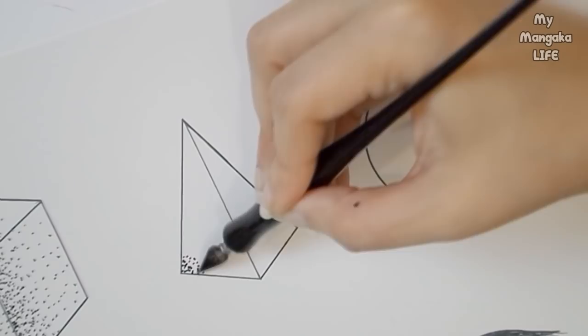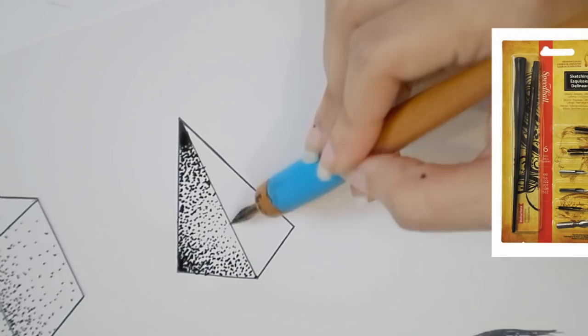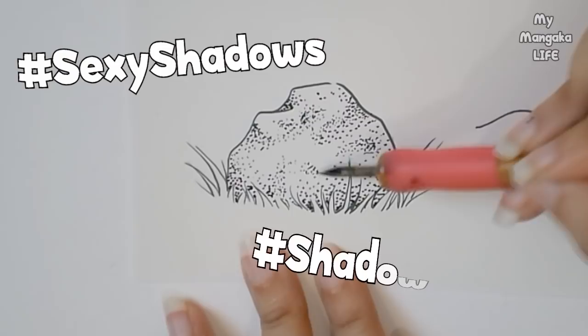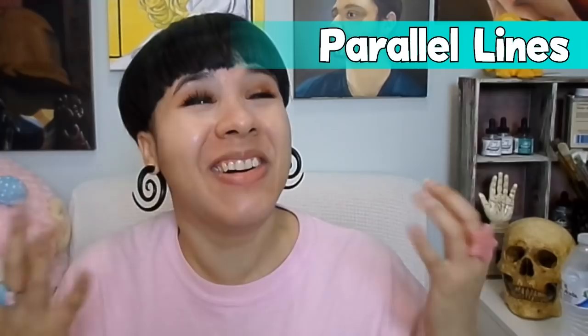Where you want the shadows to be darkest, use larger dots; where you want lighter shadows, use smaller dots. This quill is also from the same Speedball kit — links in the description box below. If you don't like the look of using different sized dots, simply space the dots further apart to create a gradient effect. It's a little time-consuming but the result is beautiful.